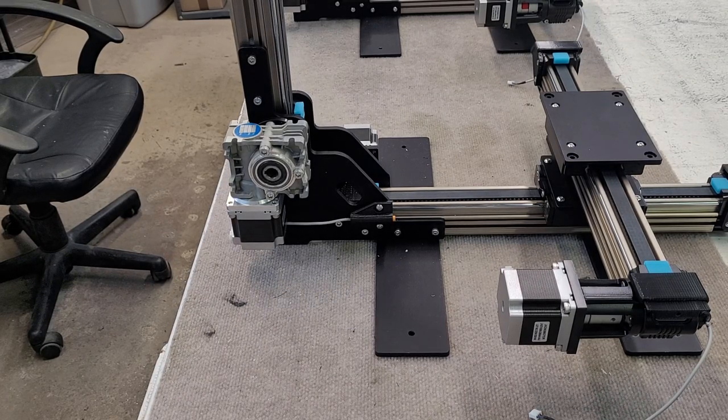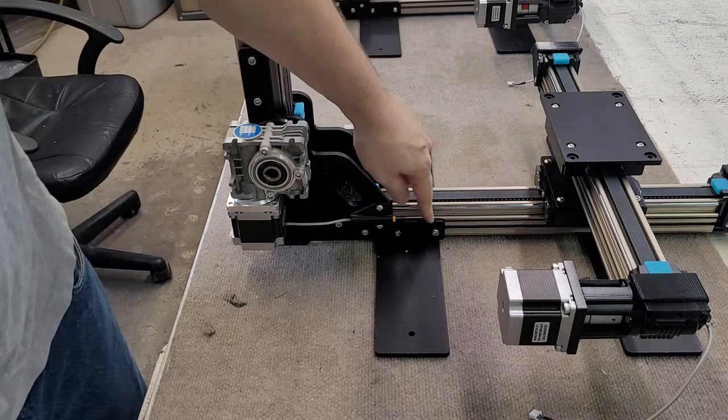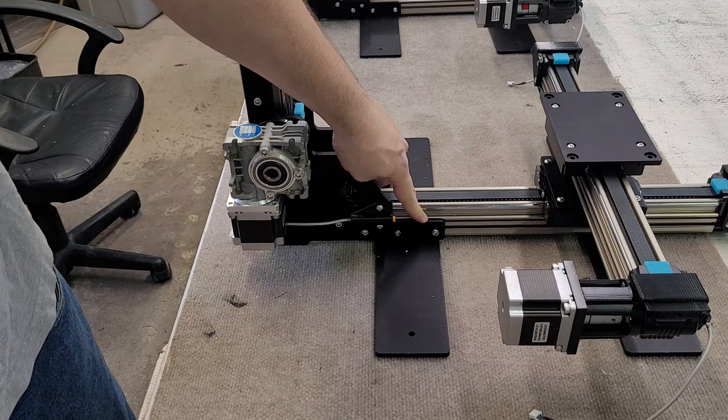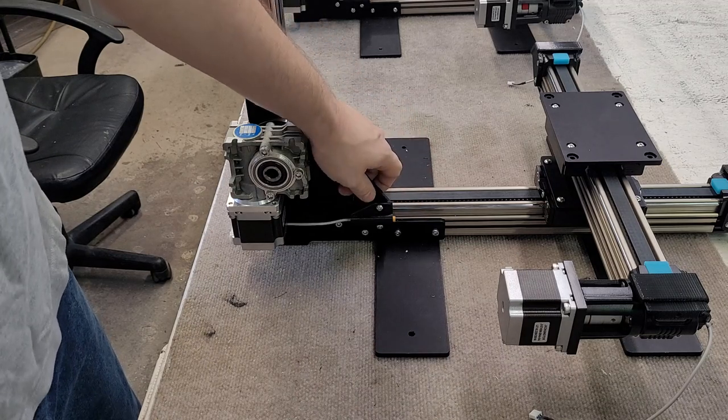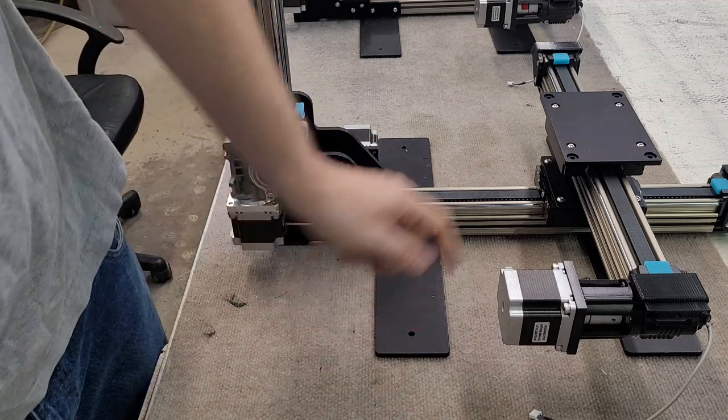Hello, this is a video to show you how to fix your printer if the Y carriage is coming in contact with the bottom of the leg of the machine. This can happen if there's some extreme vibration — shipping is usually the main cause. We're going to go ahead and loosen a bunch of screws and then retighten them, and that should fix the issue.